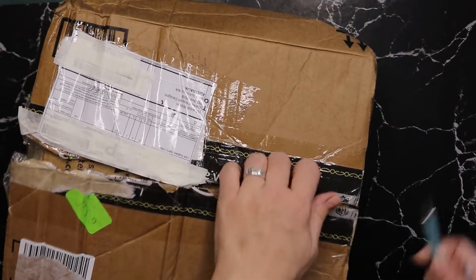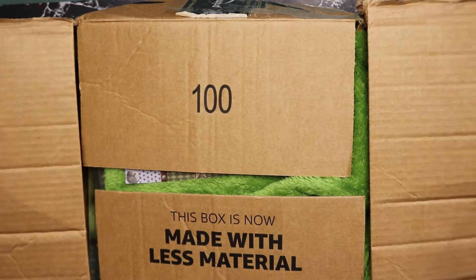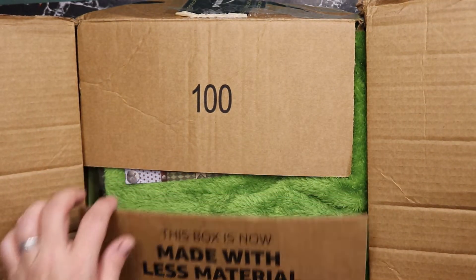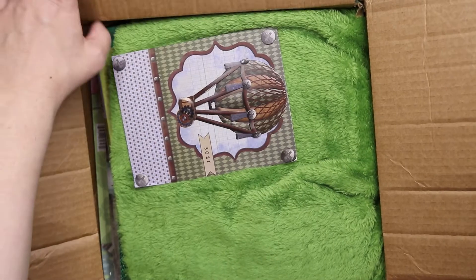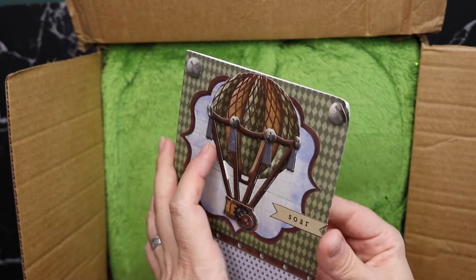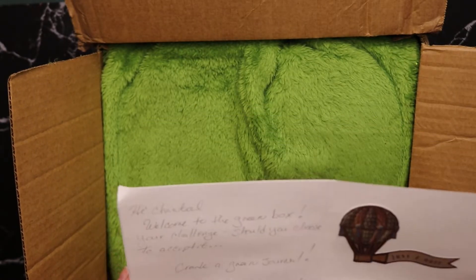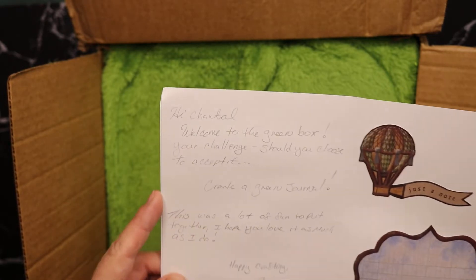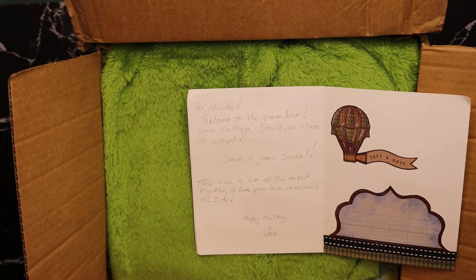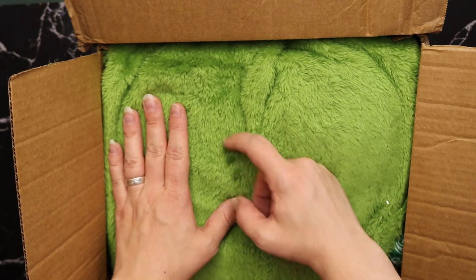Normally it says on the box if they've opened it — we shall see. Jen and I like to send each other parcels a couple of times a year. I get Grinch vibes! I don't think they opened it — I think they just sat on it. Anyway, lovely card — I bet she made this herself. 'Hi Chantelle, welcome to the green box. Your challenge, should you choose to accept it: create a green journal. This was a lot of fun to put together, I hope you love it as much as I do. Happy crafting, Jen.'